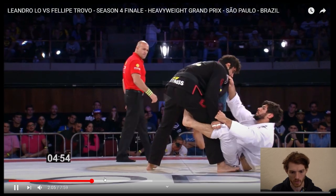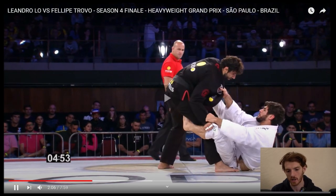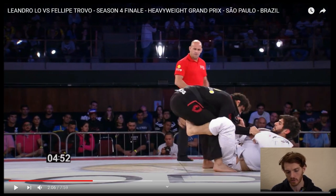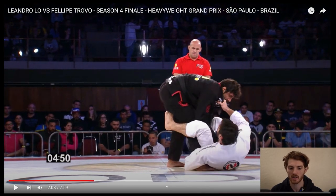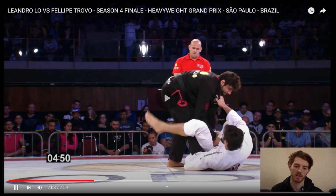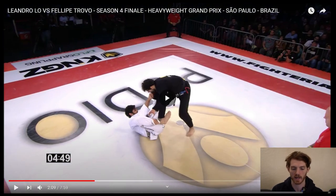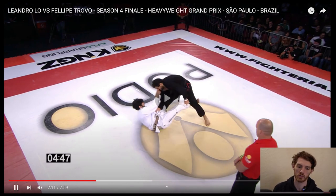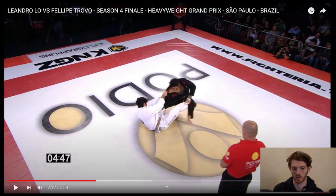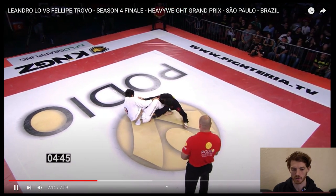So let's look at that transition one more time. Trovo's got collar sleeve, breaks the grip off of the leg. He sets a De La Riva hook. He's got his right foot on the floor and he switches to this leg grip with the left arm. Now he's going for that Coyotera ankle lock grip. He's going to butterfly hook this leg and extend that leg out, making the left leg weak so that when Trovo extends his left leg, it knocks Low down, almost like a knee bar with pressure.